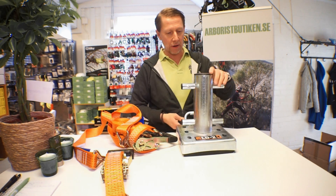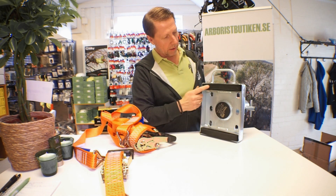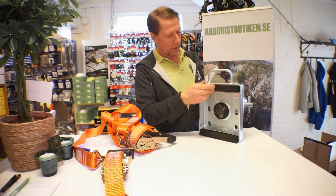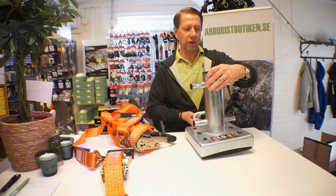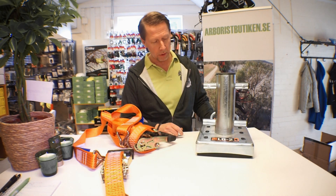It has a rubber base on the back — as you can see, it's rubber to protect the trunk. It has been brake tested to 50 kilonewtons, which gives it a safe working load of about 10 kilonewtons with no problem at all.